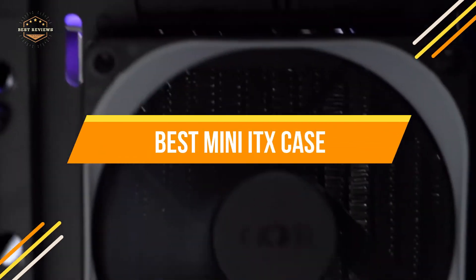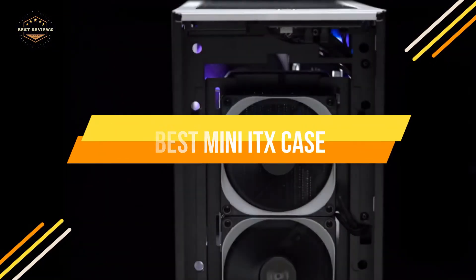We will show you the top 5 best mini ITX cases. Let's get started.